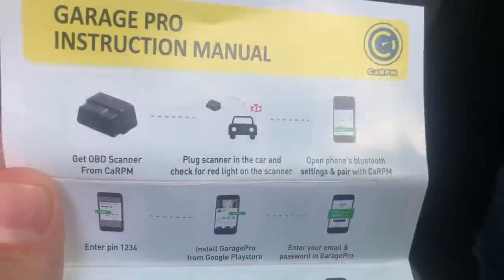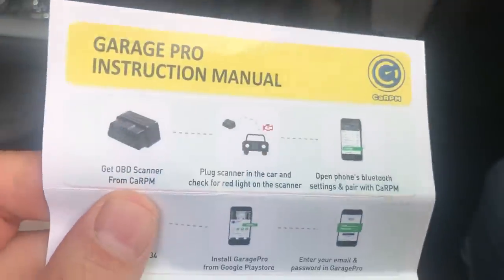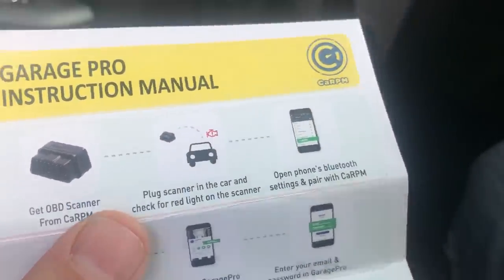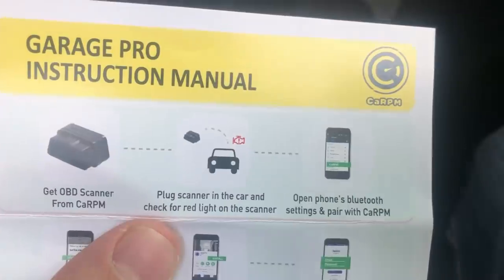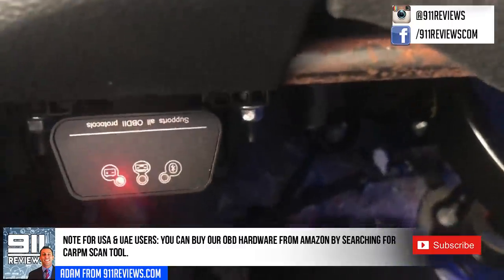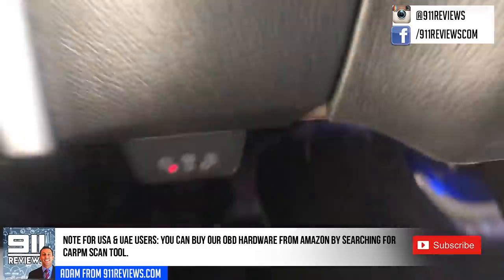So it comes with these very fine, simple, standard instructions. Get the scanner from CarPM — C-A-R-P-M — and then you plug the scanner in the car and check for a red light, which I did. And essentially it's way down here. It's kind of hard to see, but it's right there. I was surprised I was able to get it on camera.